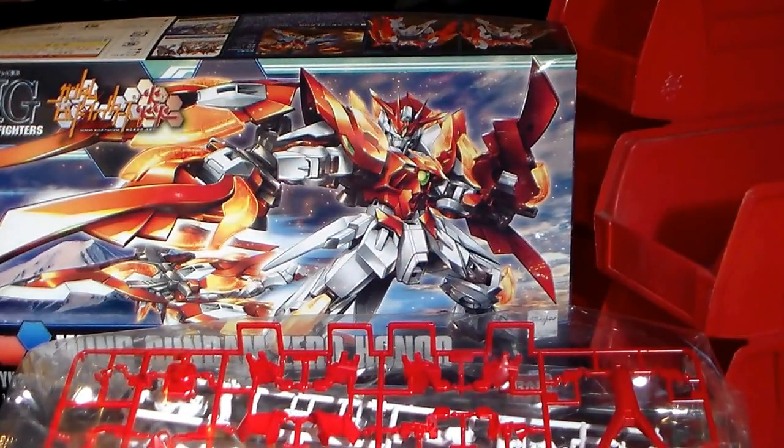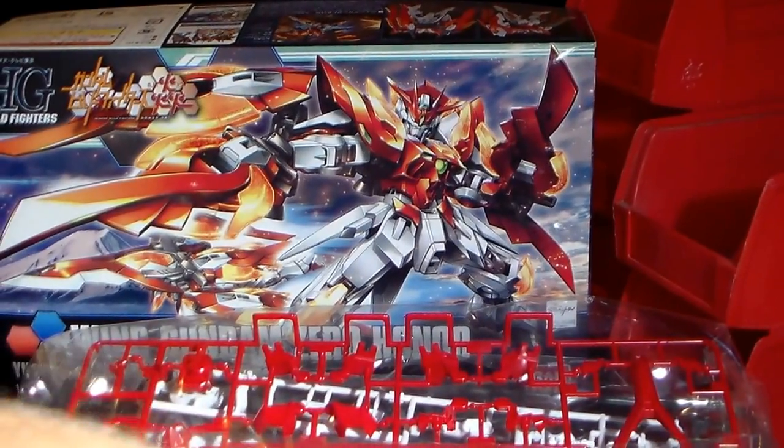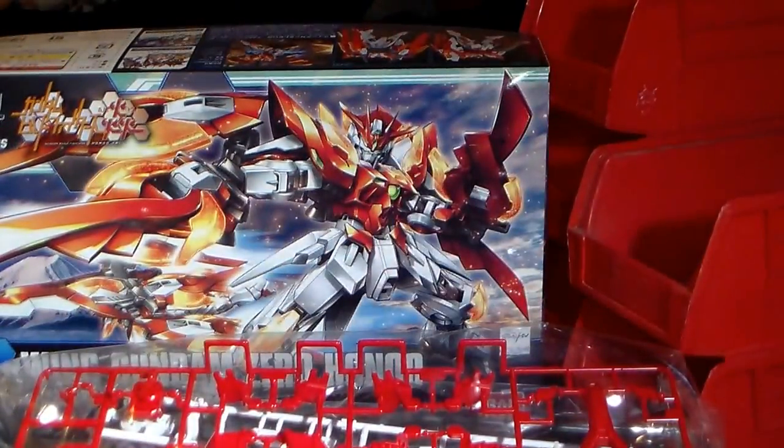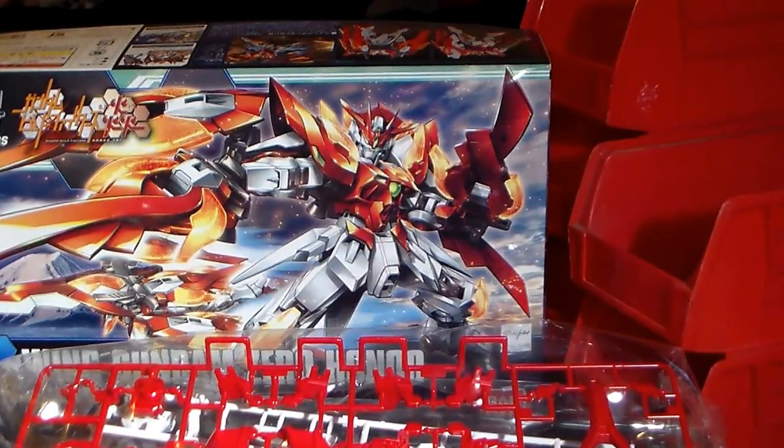I will probably be custom painting this kit when I get some time. I can't wait to get it built and put it together — I will probably be doing that later today. I'll see you guys when it's done. See you guys next time.